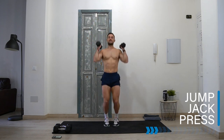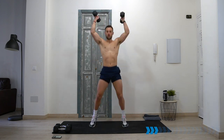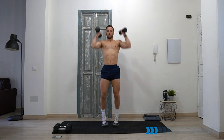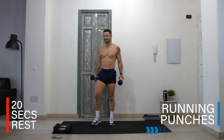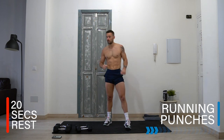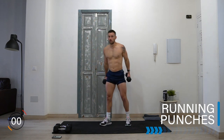Make sure you're staying safe by engaging the core, landing softly, always keeping engaged and focused. Well done — it's working, right? We're already in the zone! Let's stay with it. Now running but punching out in front. I can only do this with really light weights. If you've got something light great, if not, no dumbbells — just punching and running. Up into chest, run and punch.